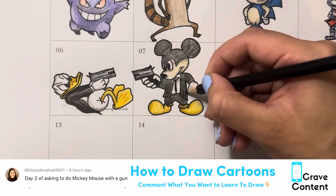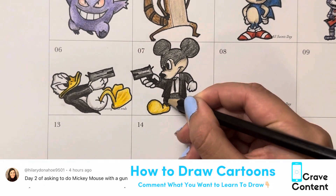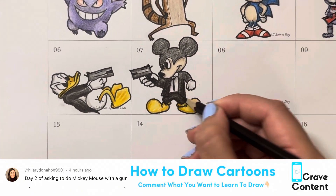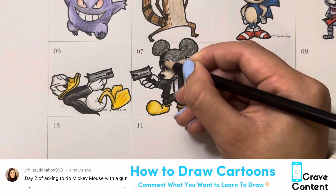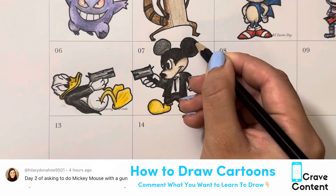If you've watched this far, thank you for watching another How to Draw Cartoons episode. Feel free to send this to someone who you think would enjoy it, and if you want to learn how to draw something or just want me to draw something for fun, leave me a comment. Make sure you're subscribed and, as always, make sure to give this video a like.